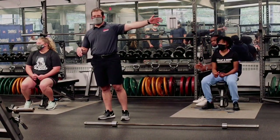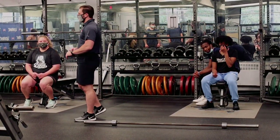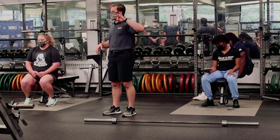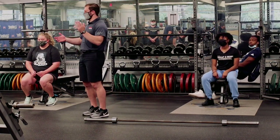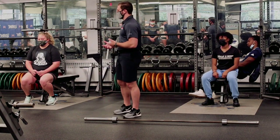I also put three separate videos on LMS that California Strength did on the snatch, so you can also watch those. Those ones are pretty good — it's just a slightly different way of teaching them, but very close to how we did it in class.